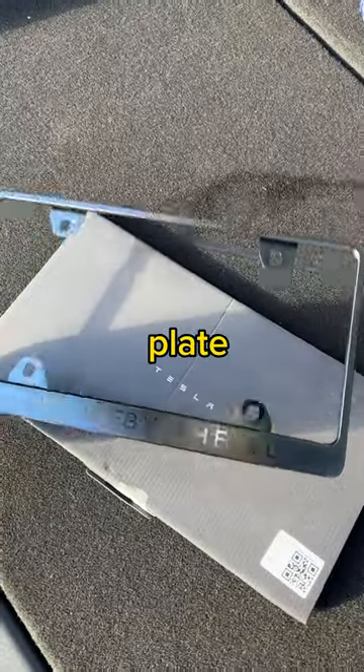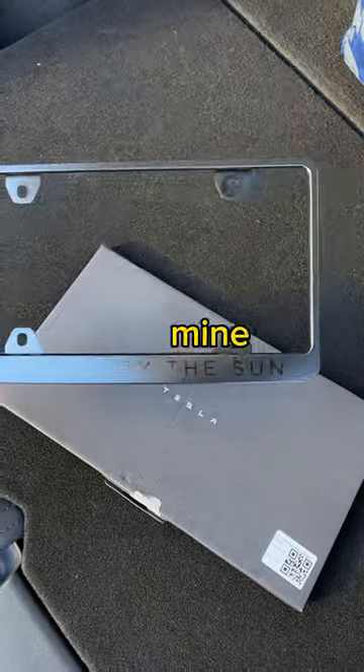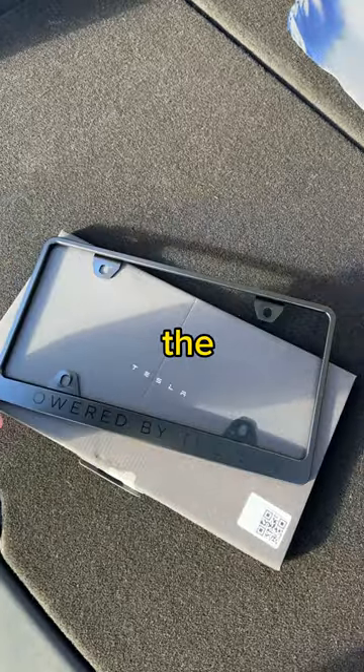First, grab a license plate frame. You can find a ton on Amazon, but I purchased mine directly from Tesla to match the black trim.